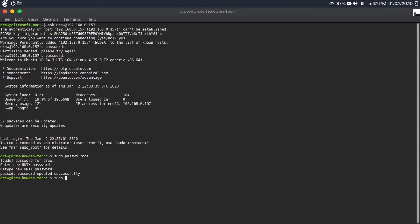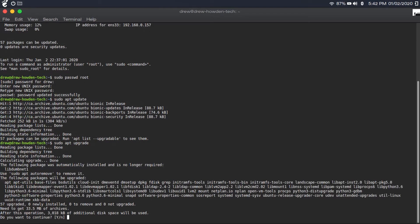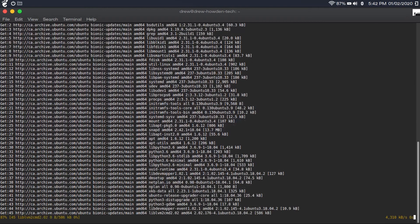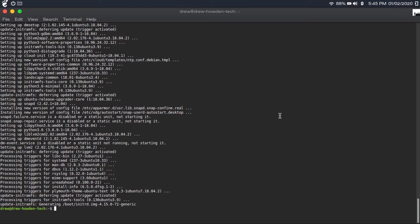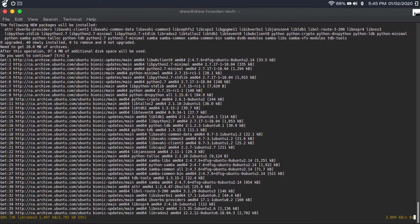Then type 'sudo apt update,' followed by 'sudo apt upgrade.' Hit y and enter to go ahead and install any updates — this will take a while. Once that update's done, type 'sudo apt install samba.' This installs the software we're going to use to share our files over the network. Type y to confirm, and it'll install Samba.